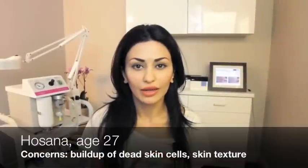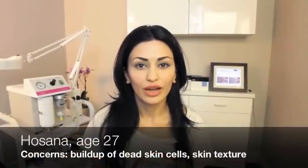My name is Hosanna. I'm 27 years old. My main concerns with my skin are the buildup of dead skin cells, and I'd like to improve my skin texture.